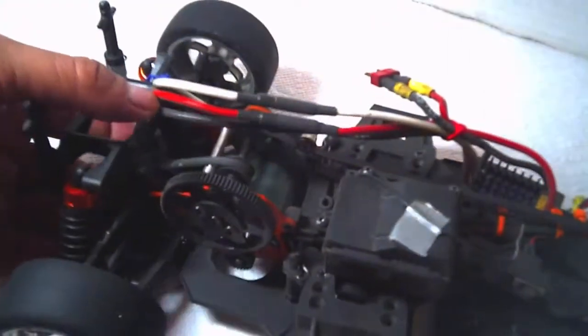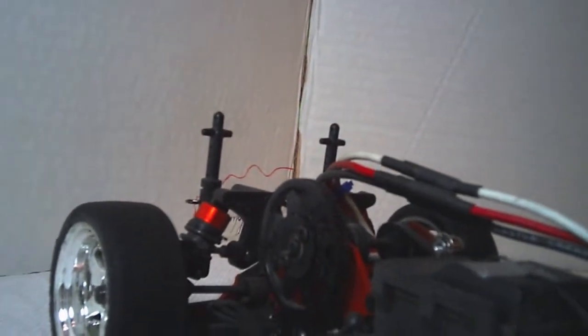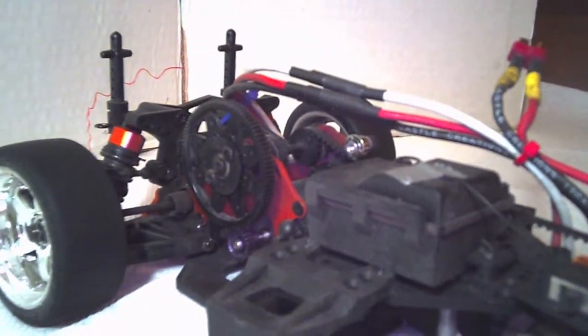I also actually shortened the battery compartment by moving this piece in to shorten it. And then on the back side, I just took some foam spacers and some two-sided sticky tape to kind of cushion the back end, because the batteries do tend to slide back and forth. I'm using a soft pack battery so I didn't want them rubbing or sliding around in there.